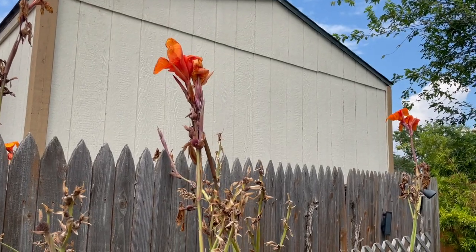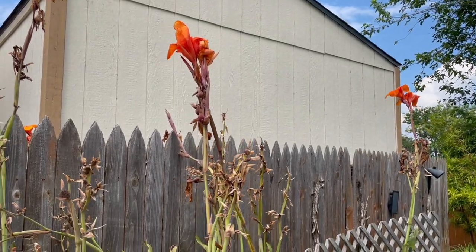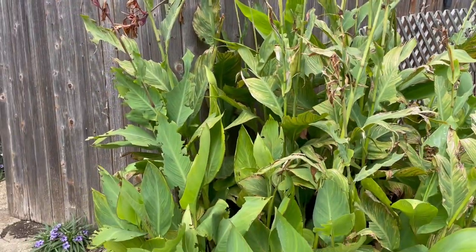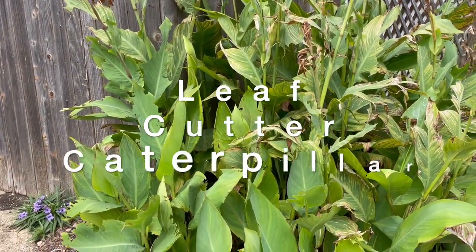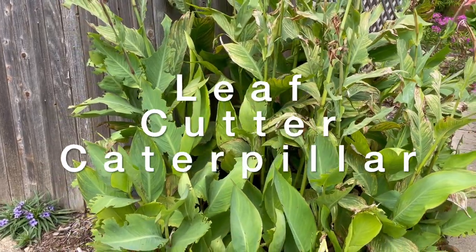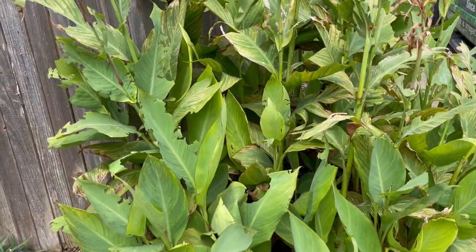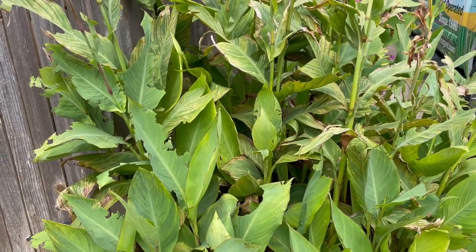However, they do have one pretty big flaw, and that is the leafcutter caterpillar. Leafcutter caterpillars just shred the leaves on these canna lilies very, very frequently — more often than not.